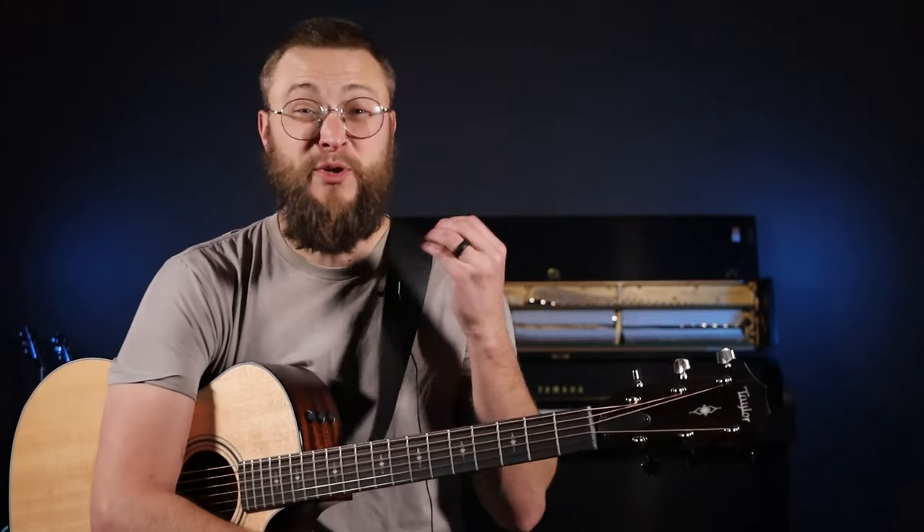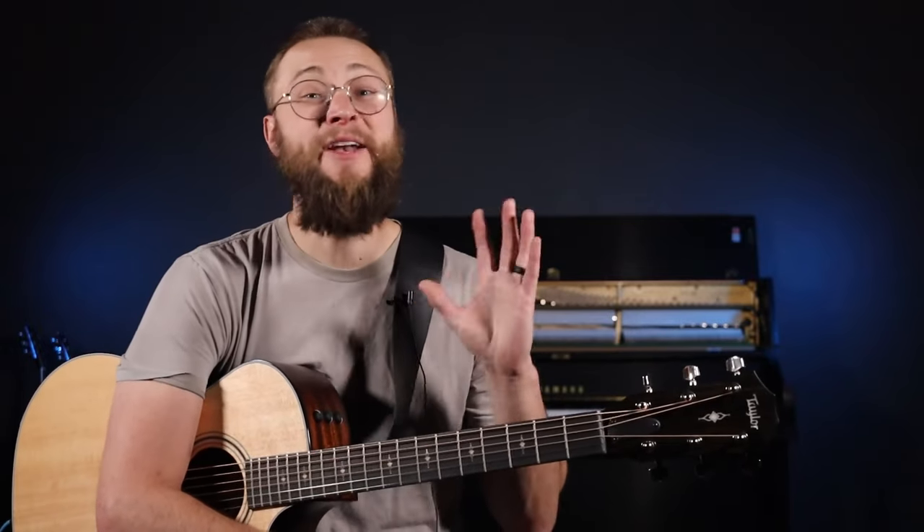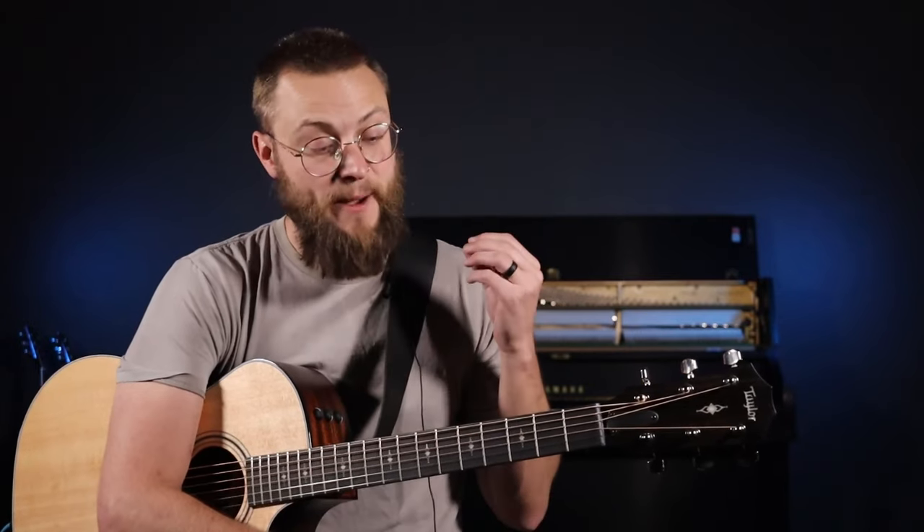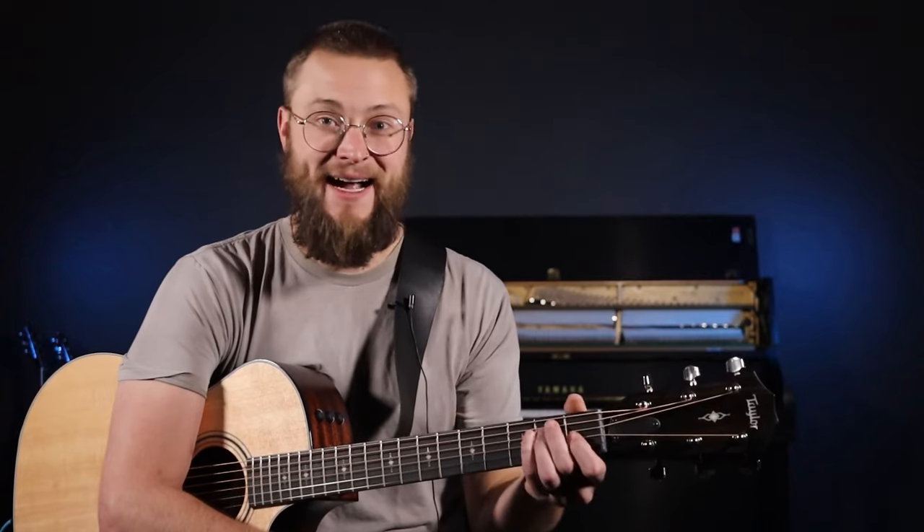Vividly hearing the chord is going to help you tune your mind's ear, and your brain will work to reproduce the sound of that chord. I know it sounds a little woo-woo, but our ears are much more powerful than we give them credit for. Vividly imagining what that chord looks and feels like as we're getting it in our mind's eye helps us build a clear mental picture of the guitar and our fingers, which helps us memorize these chords much more quickly.